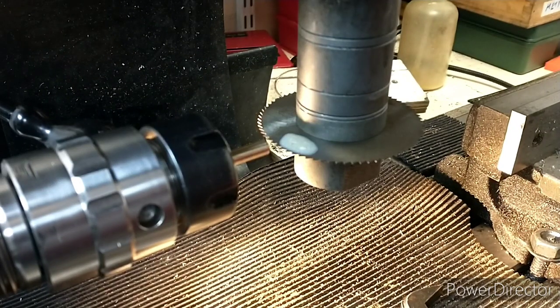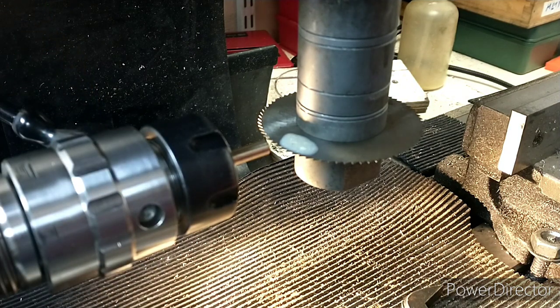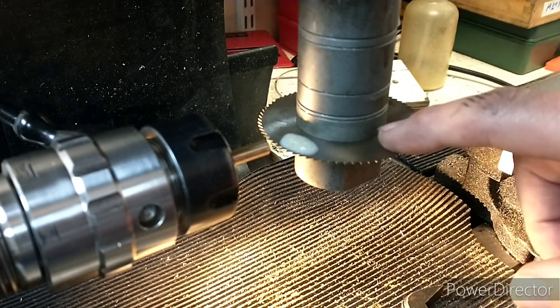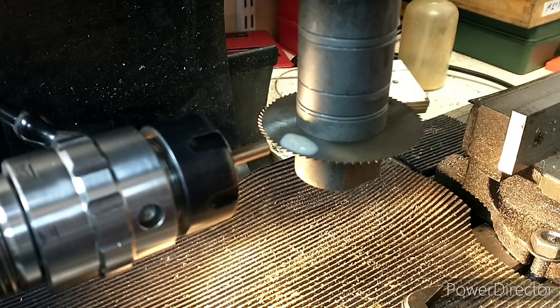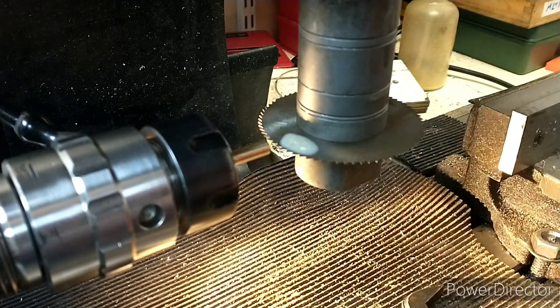I've moved the part over to the milling table and set it up. I've kept it in the collet chuck because once I've cut it off I won't really be able to hold it. I've got a 0.4mm slitting saw — I might have to move it to the side slightly to get the depth I need.